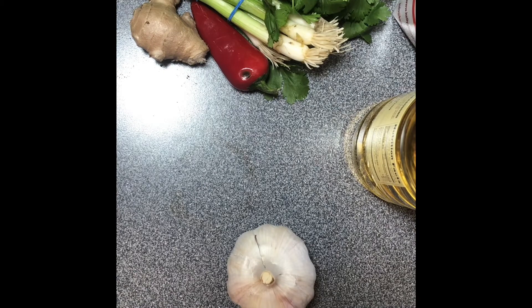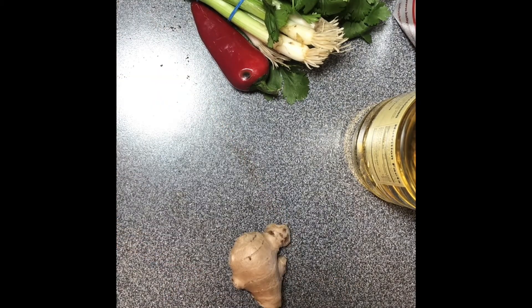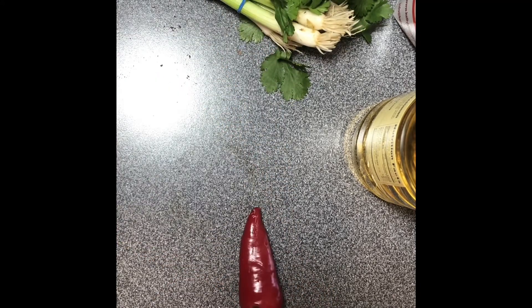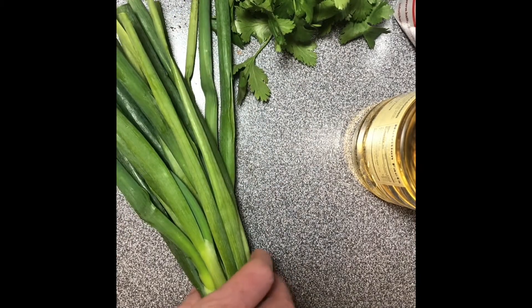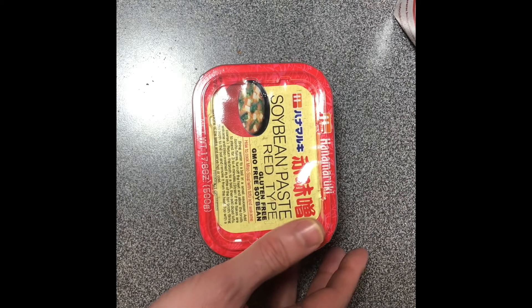For the marinade, you're going to use garlic — I used two cloves that I smashed — about a one-inch piece of ginger, a red chili pepper with the top cut off and seeded, and about a quarter cup of scallions cut up. You're also going to use some sake cooking wine and soybean paste miso. I went with a red miso, and you'll need granulated sugar.